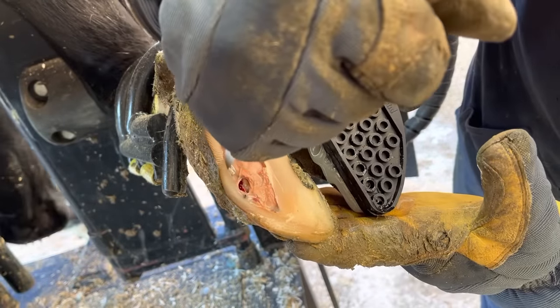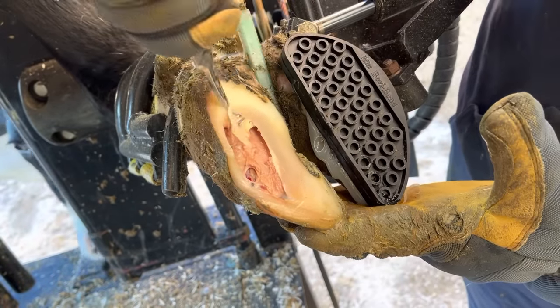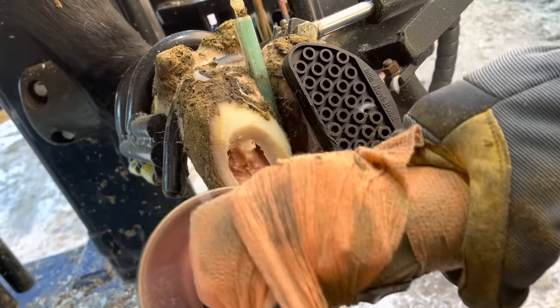Now at this point in the trim, I'm trying to preserve that outside wall, but I'm starting to come to the realization that it's not going to be possible in this case due to all the separation. Leaving that there may cause complications, so I'm going to bring that down to the normal level and then continue working to remove any loose material.